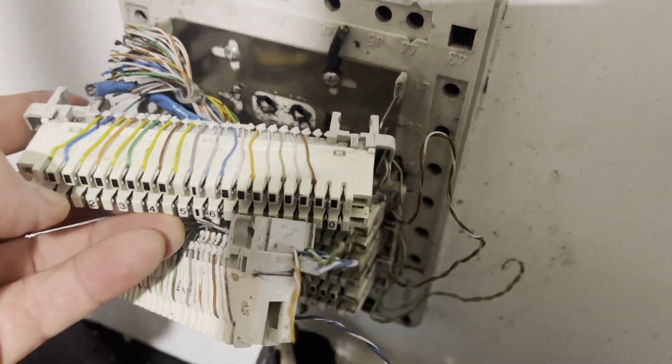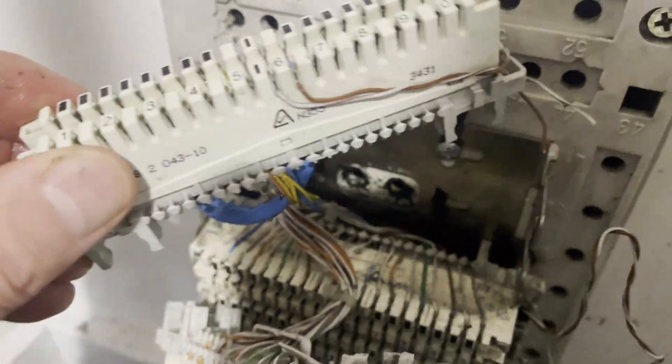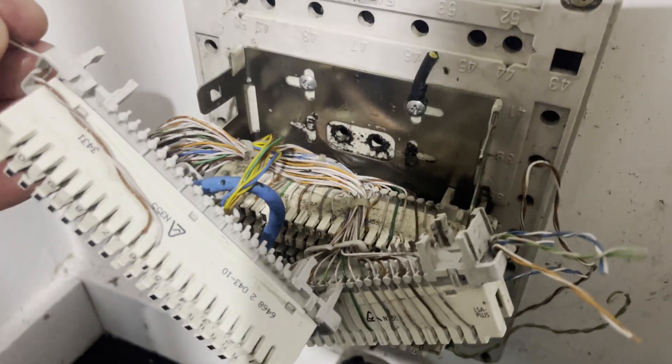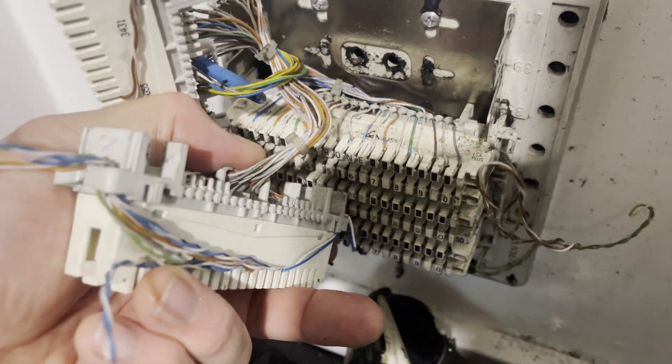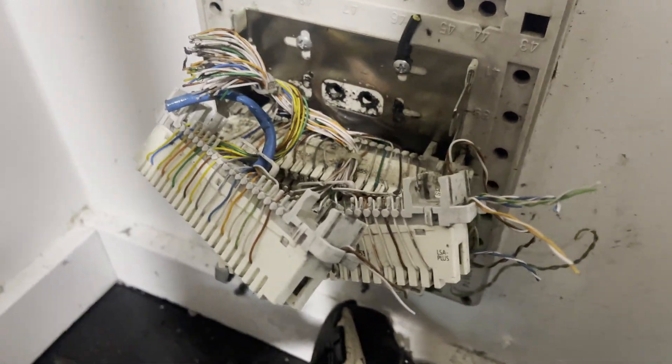First I've brushed off all the crap and now we're just going to go through and clean all of it, and remove any of the cabling that's chopped off and not being used so it's a bit more manageable. Just going through the process and cleaning it all up.